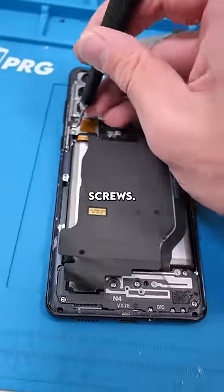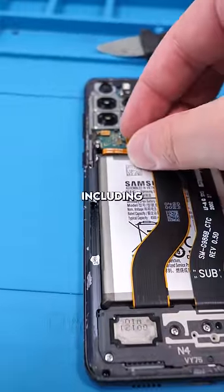Now we have to unscrew these six screws and remove them. Then disconnect everything we see, including the battery.